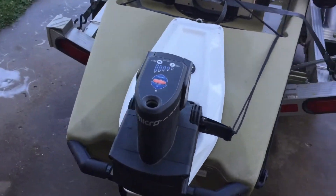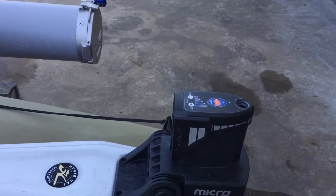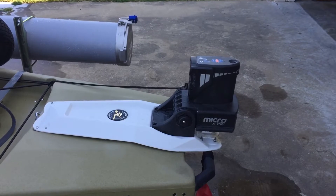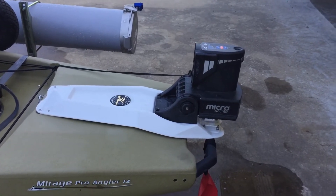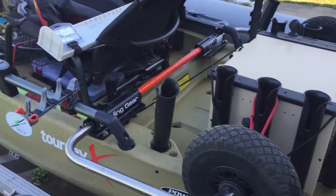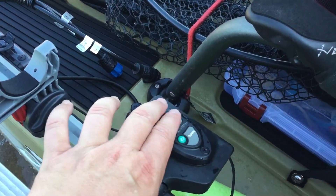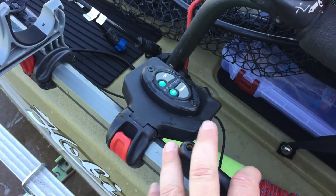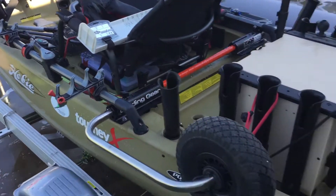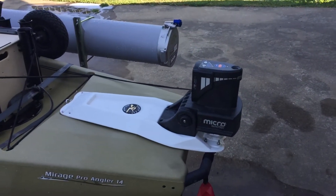We'll just start in the back. Power Pole micro anchor — I don't have the spike in it of course, but it's an 8.5-foot spike. You can anchor down in about 6 to 6.5 feet of water. Silent — push the button. I actually have a key fob hanging around my net, but I also have the up and down controls right next to me, right next to my rudder controls. So when I'm fishing, if I need to quickly anchor down, hit the down button and the pole drops, and you're sitting pretty.